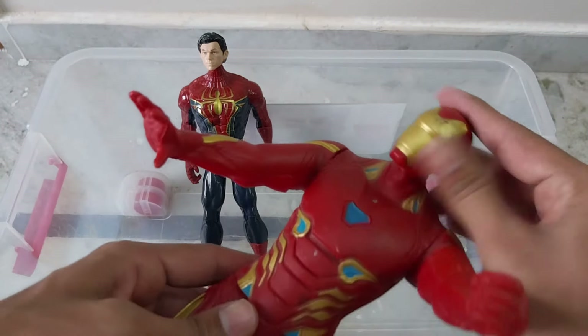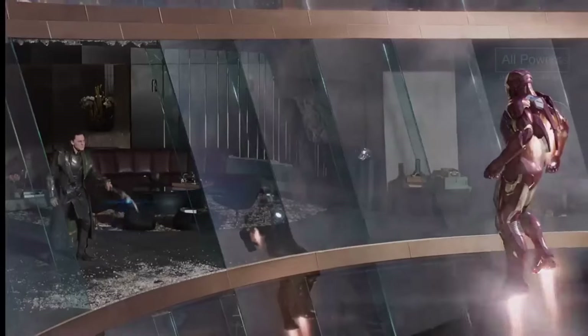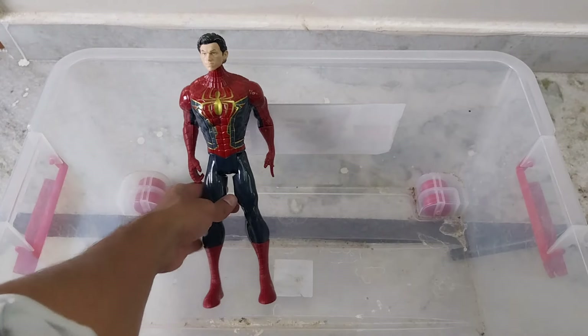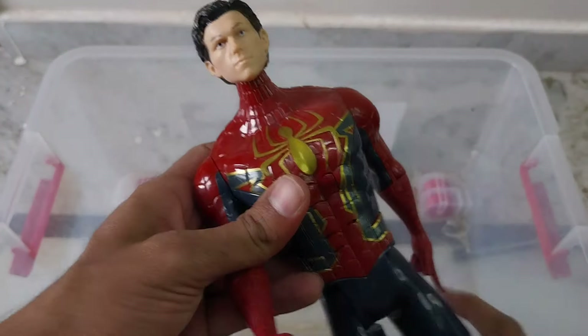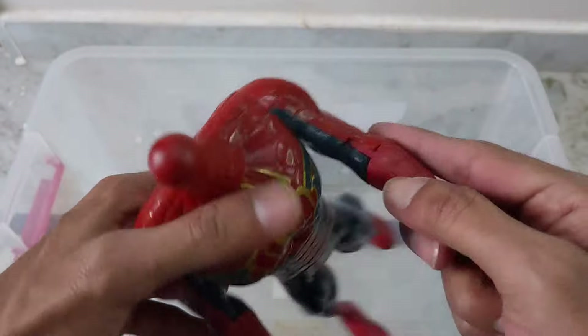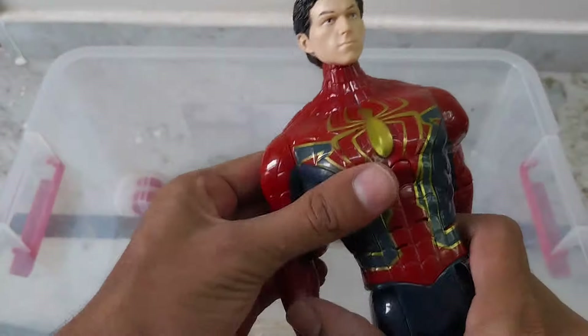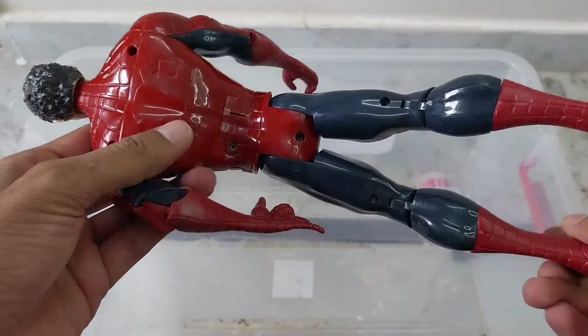The head can be removed. And this is the better quality than others — that is our Spider-Man No Way Home, Peter Parker. Head can be removed like this, hands also can be removed. It is foldable. The shining quality is very good.